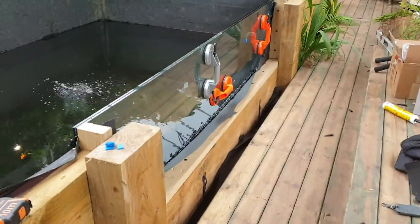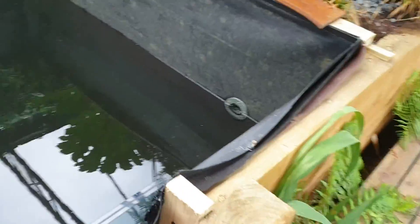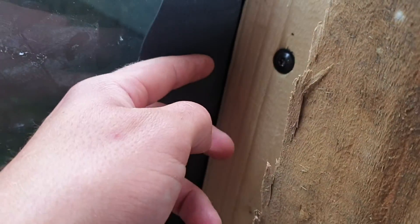We've put in a 2.4 meter window. The customer made the recess and I've just fitted it. We used suction cups. I'll put pictures up of what's going on all the way around here, behind the scenes.